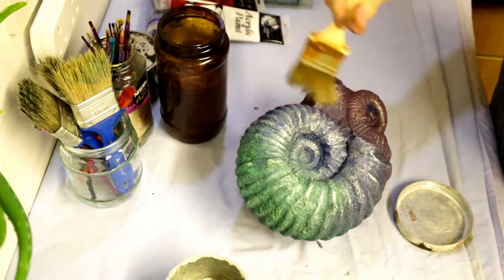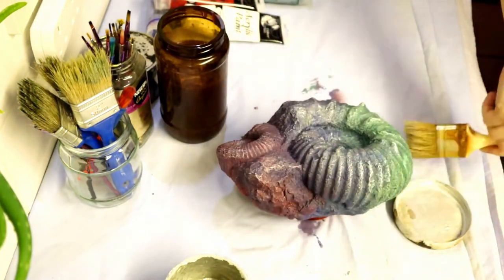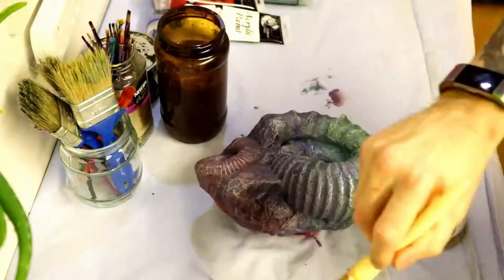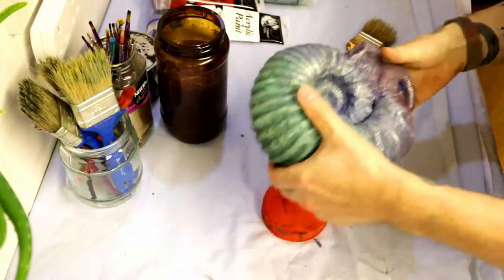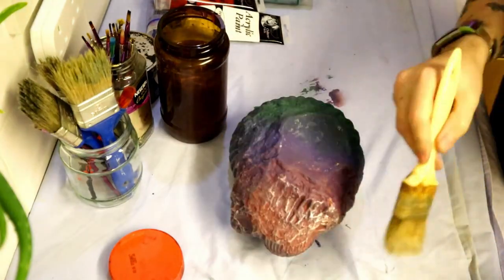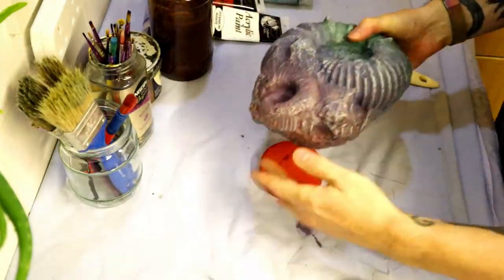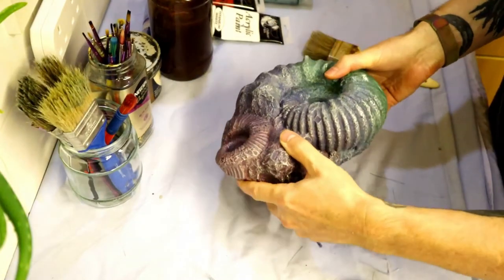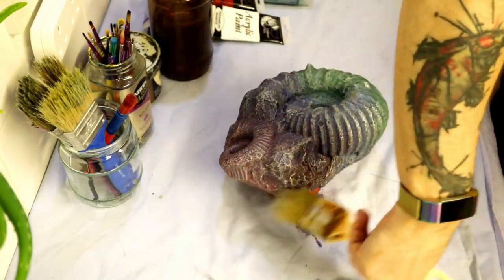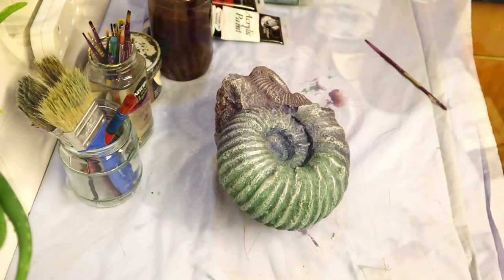Just dust over your object — in this case the fossil. You might want to go over a few times to create the look you're after, which is down to personal preference. It's easy to overdo this stage, but if you do you can just repaint the base colour and start again. The good thing about dry brushing is you can build it up lightly — put a little on first, then add another dusting if you want it heavier, and so on until you get your desired look.